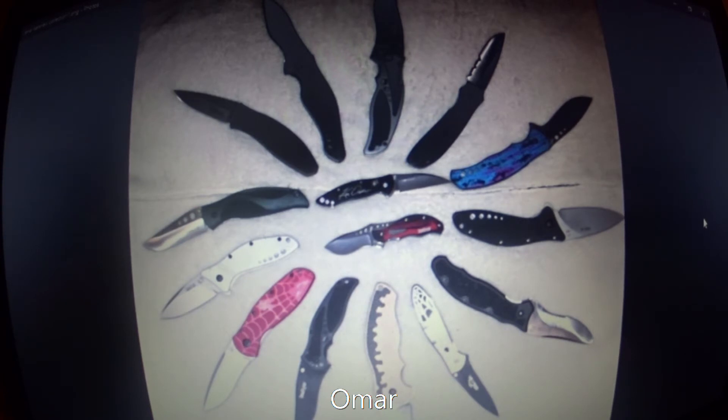Just a beautiful collection of discontinued Kershaw knives from Omar. I gotta tell you, I am jealous — this is just a great collection. Omar said that these are all safe queens and that's exactly what I would do with them as well.